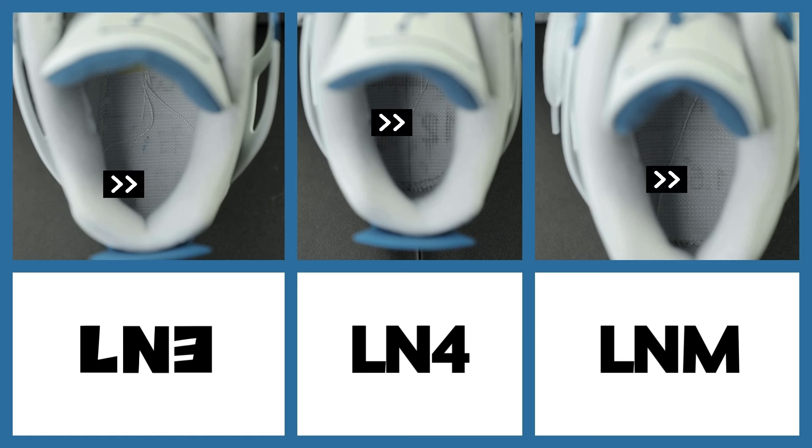This brings me to the inconsistency. The LN3 pair has the shoe size on the footbed but it's very faint compared to the LN4 and the LNM pairs. Keep in mind that this may not be the case if we were looking at the left shoe. So if you're having a hard time seeing your shoe size on the footbed, just check the other shoe to see if the shoe size is more visible.